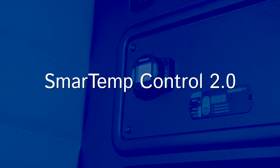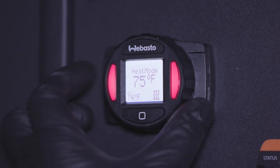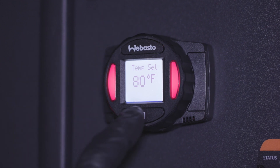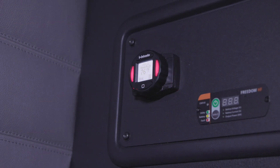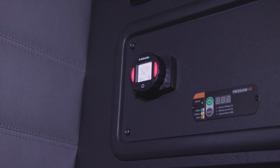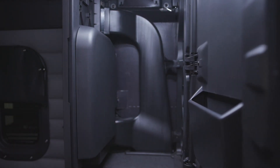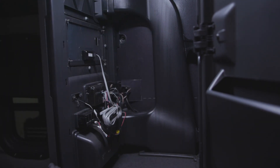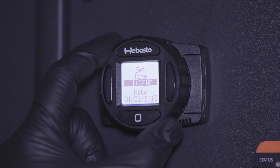The SmartTempControl 2.0 is the brain of the system. It controls the heater operation, timer, and acts as a thermostat to maintain set temperature. Install the SmartTempControl 2.0 on a flat surface in an easy to reach, visible spot. We recommend positioning it somewhere not too close or too far from the hot air outlet in order to have an evenly heated area. Before drilling any holes, make sure there is nothing behind the mounting location. Once clear, drill two holes and secure the controller with the two supplied number four screws. Now connect the SmartTemp wire harness to the main wiring harness.